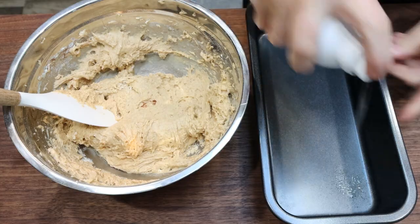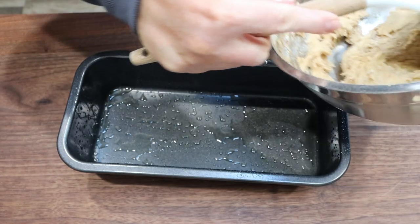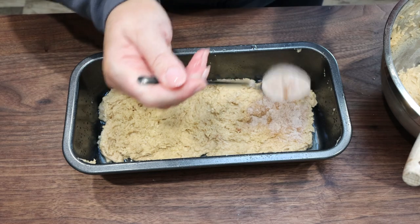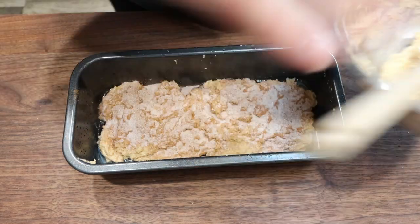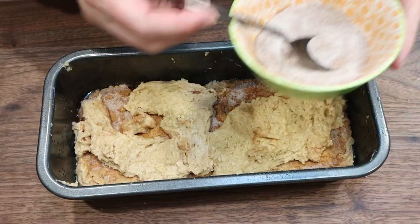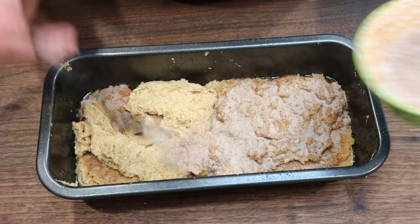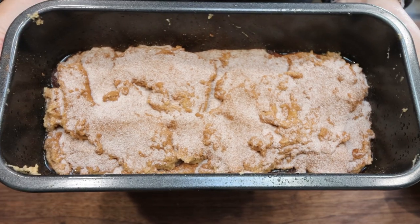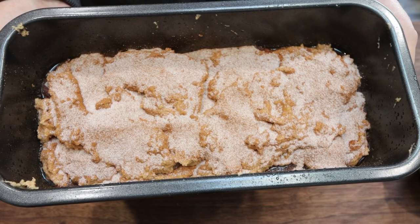Go ahead and spray your bread pan with some nonstick cooking spray. Then we're going to add half of the loaf mixture to the pan and sprinkle half of that cinnamon sugar mixture right on top. Add the other half of your dough and then sprinkle the rest of your cinnamon sugar mixture right on top. We're going to pop this into a 350 degree oven for about 30 to 40 minutes or until the bread is cooked completely through.